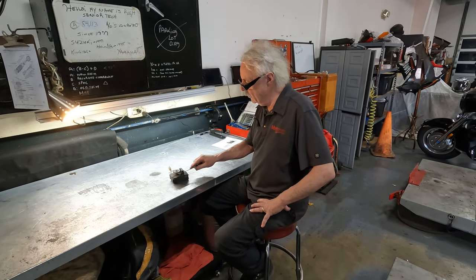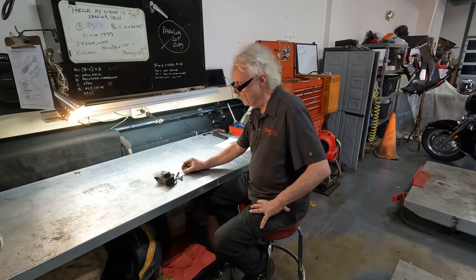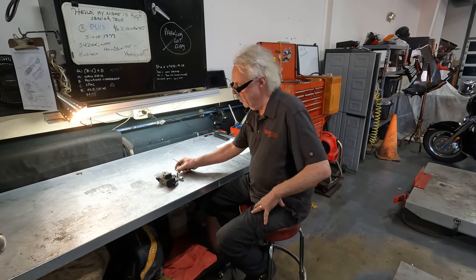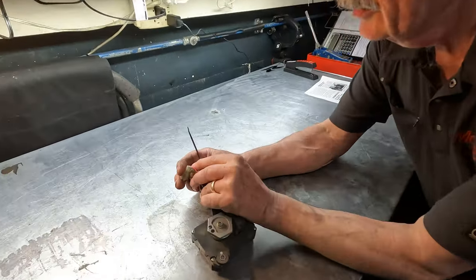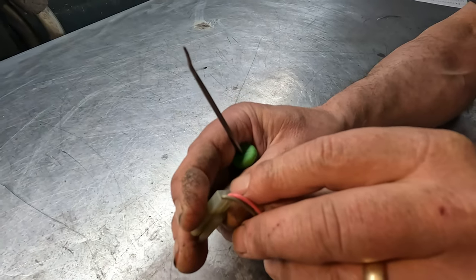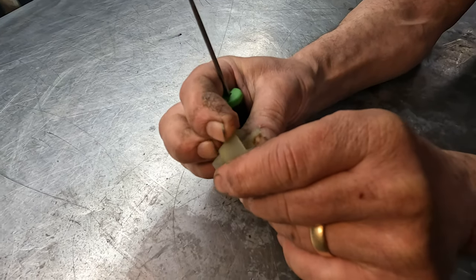Hey everybody, today I was going to talk about electrical connectors. So years ago motorcycles had connectors that look like this. They basically open to the elements — water and dirt, stuff like that. See, it's open there.